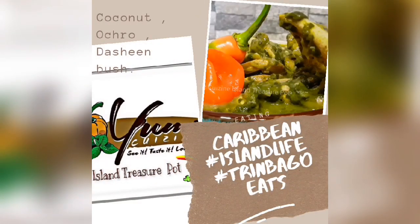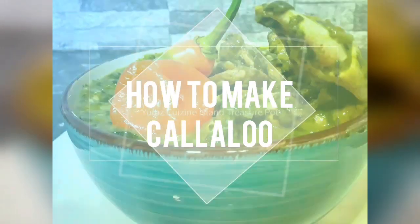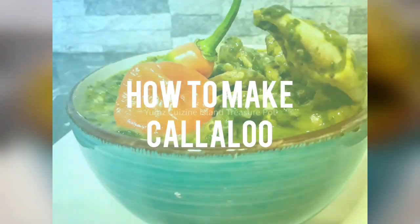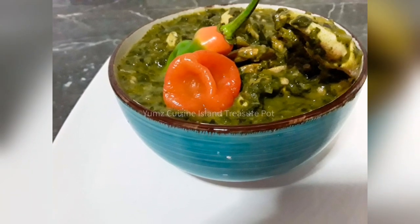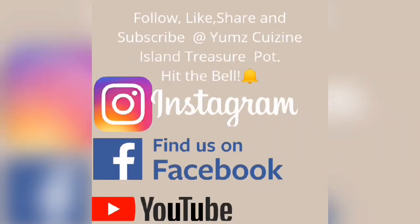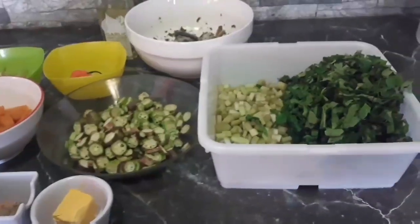Hi, welcome to Yum's Cuisine Island Treasure Pot. If you enjoy different dishes from different cultures, ethnicities and countries and you would like to learn how to make Callaloo Trinbago style, then continue watching. Please hit the like button, share, subscribe and comment. So let's jump right in to today's video.